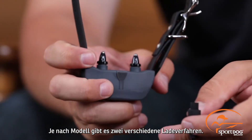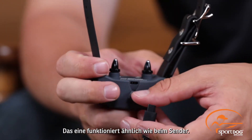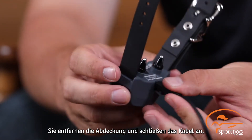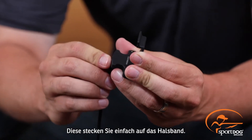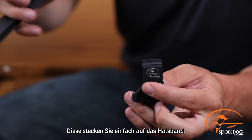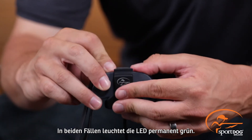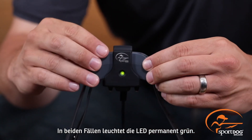Now take the collar. Depending on which model you have, there are two ways to charge the collar. One being very similar to the transmitter — remove the mud plug and plug the other end into the collar. The other way would be with the cradle. If your model uses a cradle, simply clip the cradle onto the collar. Either way, you'll see the indicator light turn a solid green color.